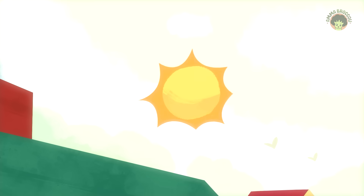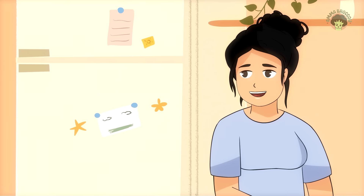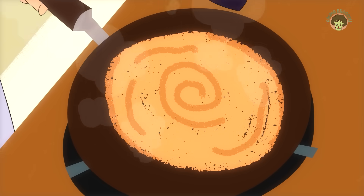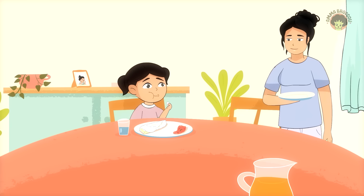Every morning, without fail, my three-year-old wakes up and says, Amma, I want Dose. It's a ritual in our South Indian home — golden, crispy Dose fresh off the pan, or beautiful soft flour-like Neel Dose, whatever way she likes it.